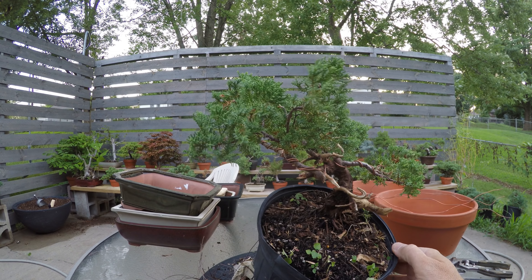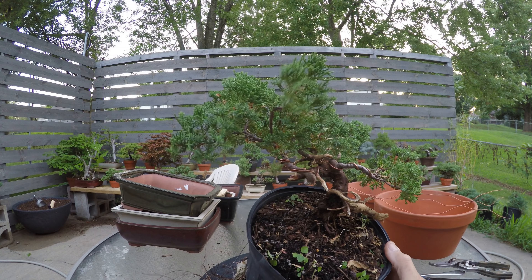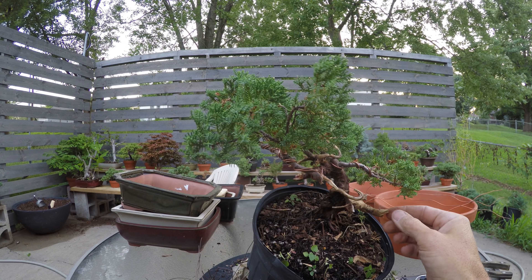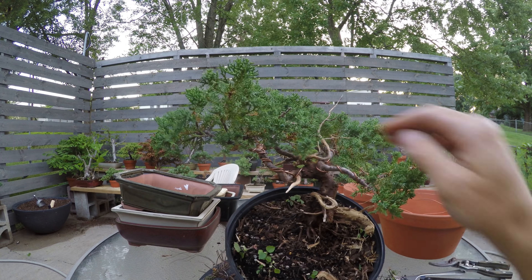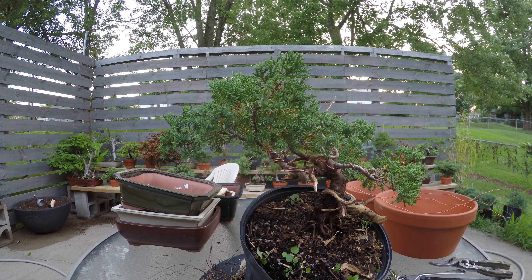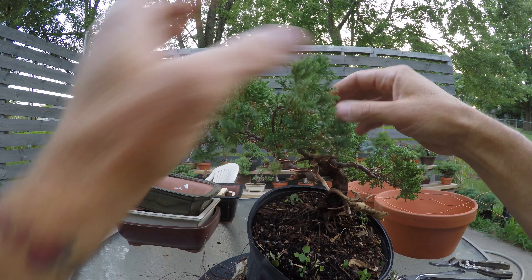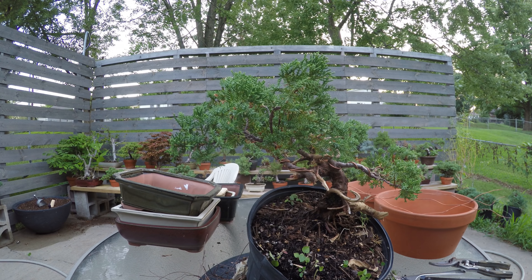I need to find the best front. I think I want the deadwood back and then coming this way just a hair — then we hide this deadwood. It's hard to pick a front — a lot of times you just have to make a decision and stick with it. You can change it later, but stick with it for the styling you're working on. So we're going to stick with that for now.